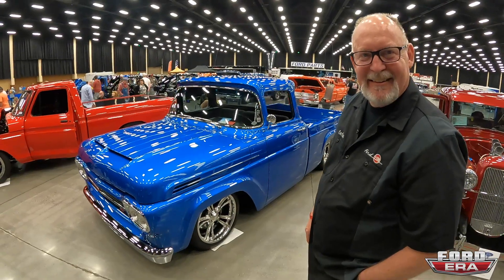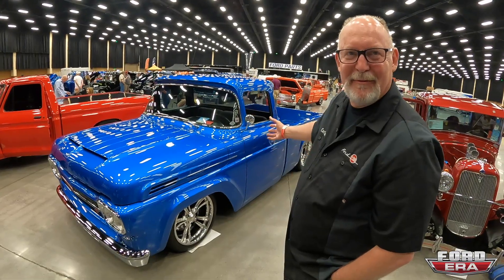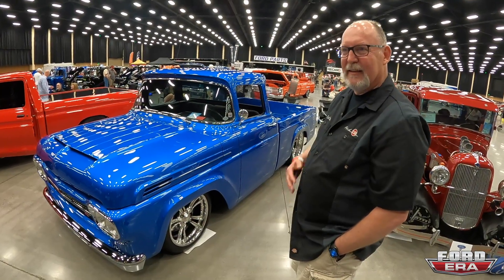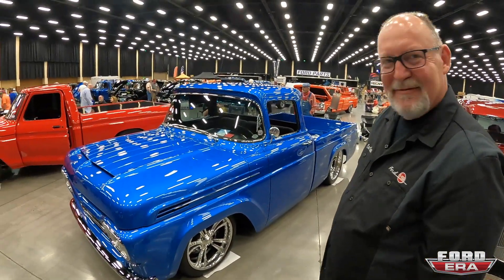It started out as an Oklahoma truck — found it online through a Facebook group, bought it sight unseen, and had it delivered from Oklahoma back to Connecticut. That was back in 2015 and it took right at three years to build to what you see today.